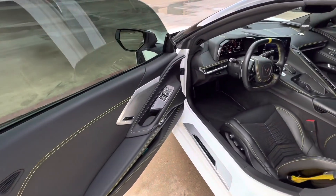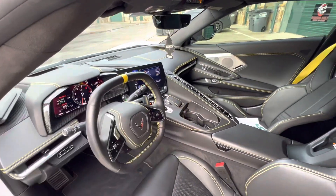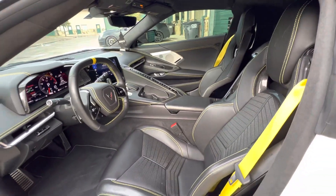Got a nice little carbon fiber package in here — carbon on the center console, and carbon seats.